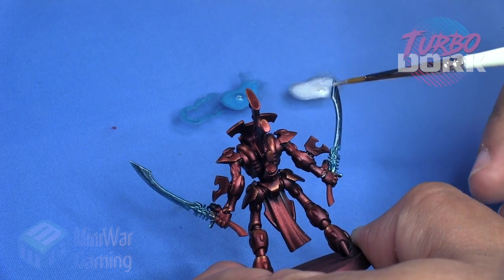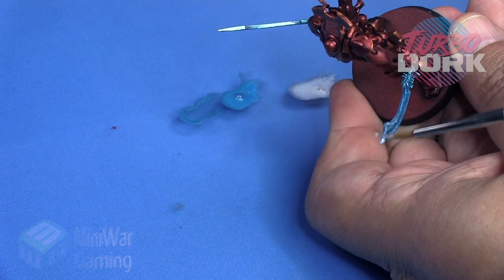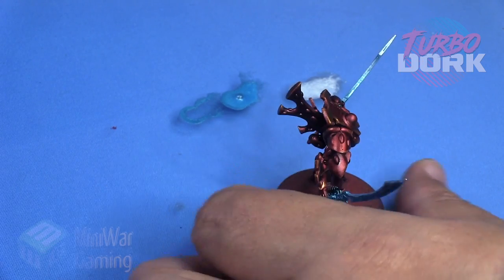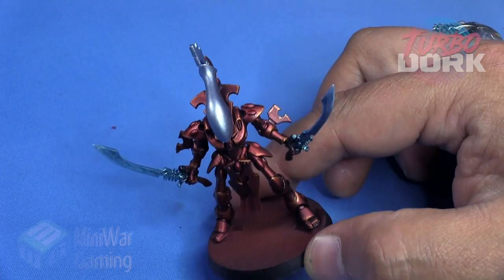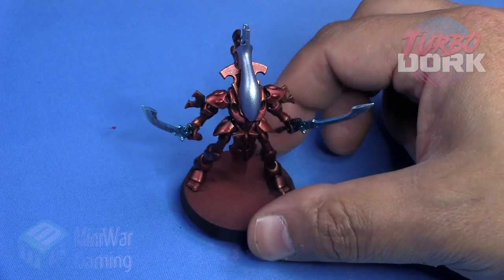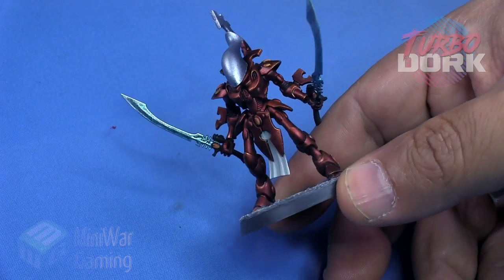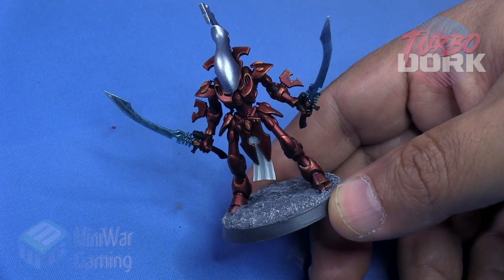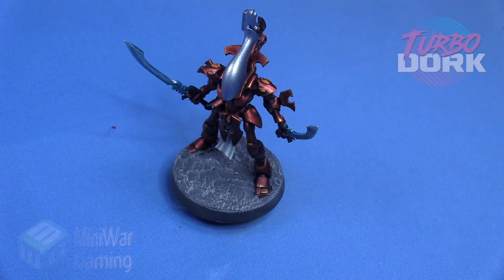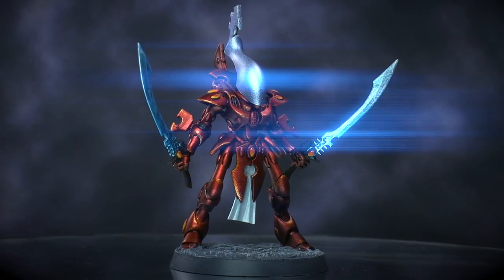That is pretty much it for the TurboDork Metallics. They have a whole bunch of paints available in varying shades and colors, as well as their color-shifting paints which are fantastic. They are also being distributed by Exit 23 in the UK, so if you're on the European side of things you can get your hands on these colors as well. Here is the finished model — I simply colored in the tunic and picked out the gemstones. Hopefully you guys found this informative. I definitely would recommend these metallic paints to anybody out there. Thank you for watching and be sure to visit us over at MiniWargaming.com.